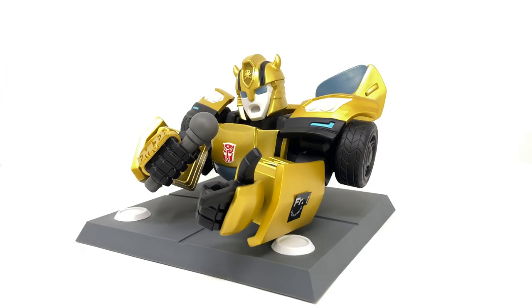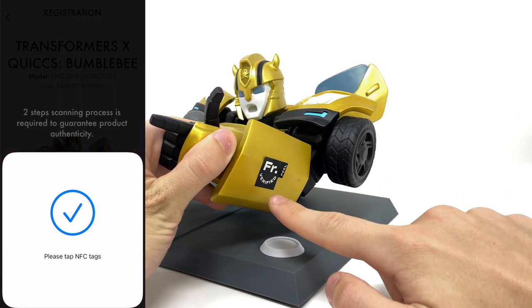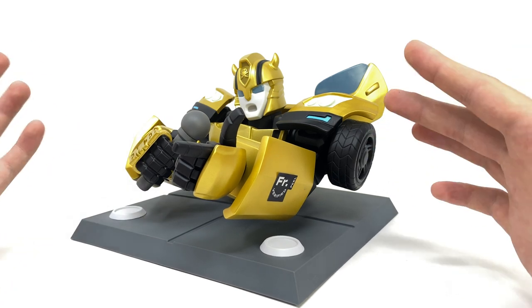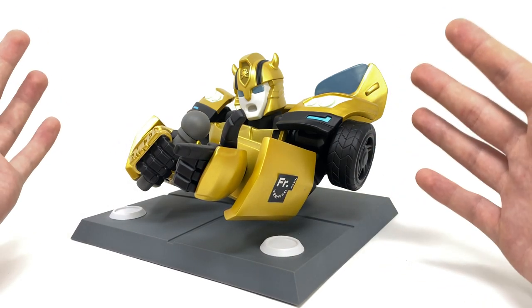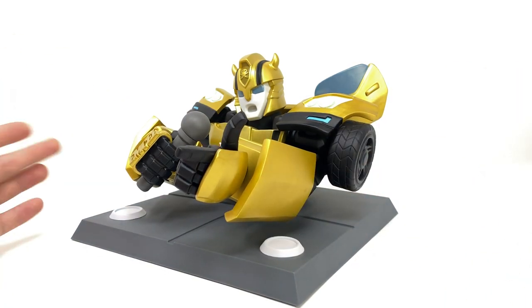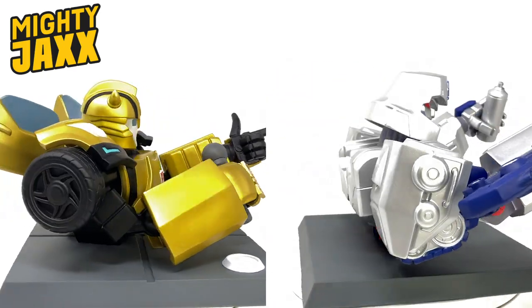Before I wrap this review up, something else which you can do that's actually really cool — if you download the Mighty Jaxx app, you can actually register for ownership of this particular Bumblebee, and it's very simple to do. All you have to do is simply scan your phone on the verification code where it says 'verified pill,' and you need to do that roughly two to three times. Then the device will verify, and you can register for ownership. Once you're done, you simply just remove this, and Bumblebee is registered as yours, which is a really nice touch.